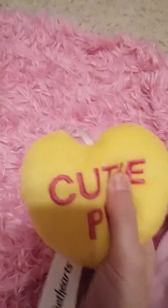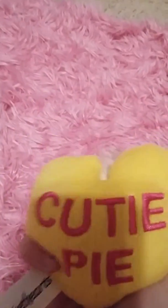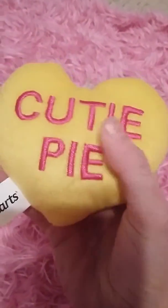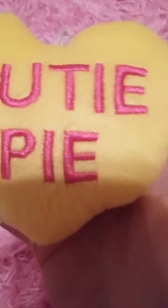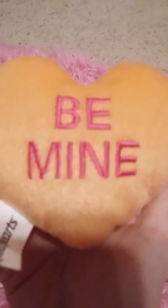So the last item is these pillows from McDonald's — they were called sweethearts and they're for decoration. I realized I had three of them and I have three dolls, about to get four. They're probably meant for a keychain or something, but they're really soft and really cute. This one says 'cutie pie,' this one says 'dream big' — these two are yellow — and this one is orange and it says 'be mine.'